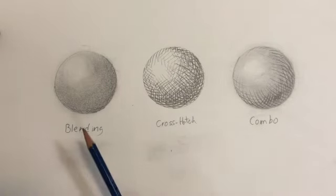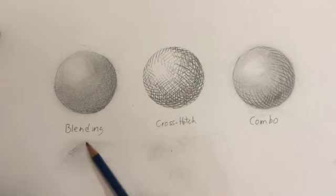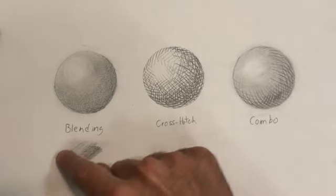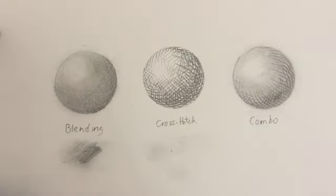First off, blending. Blending is when you take the side of the lead of your pencil and rub it back and forth on your paper in order to create a value on the surface. The harder you press down, or the more pressure you apply, the darker the mark is going to be. Something really nice about the blending technique is it tends to create a smooth transition from one value to another. You can also use something like your finger, a piece of paper towel, or some tissue paper to smudge the lead and create smoother transitions or even subtle variations of value.